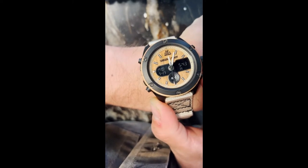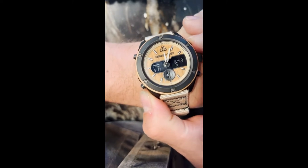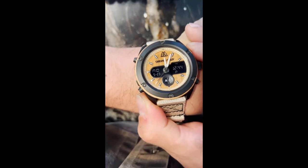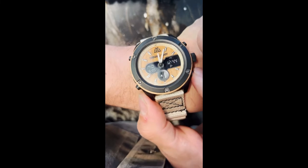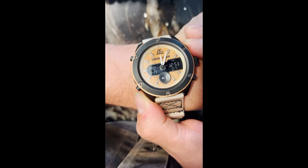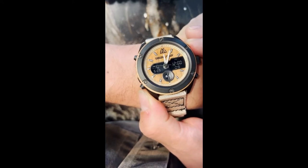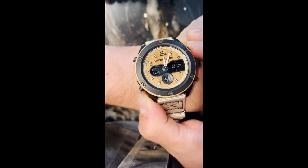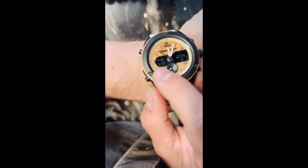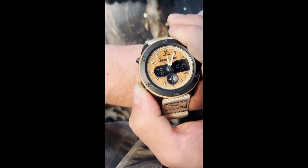If you want to change the actual digital readout, push the top pusher here all the way to 12. You want to change the minutes — looks like 12:04 coming up, boom, and then set it. And that's the date, so it's fine.